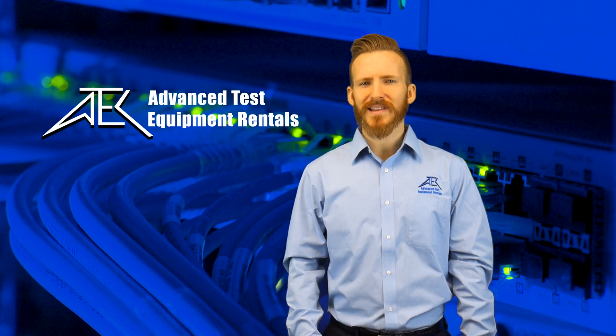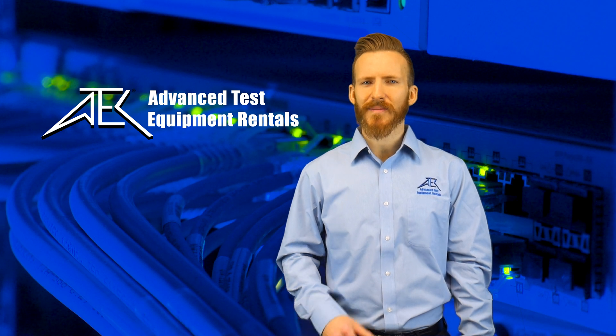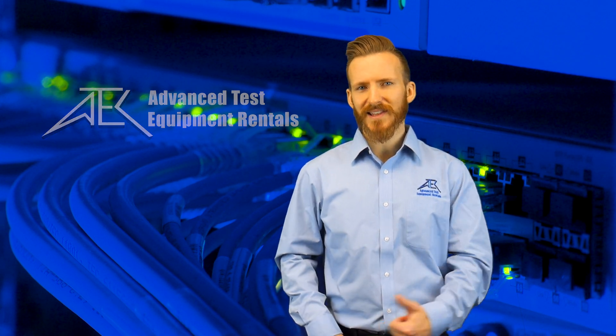Hello, this is Jameson with Advanced Test Equipment Rentals. Today we will be going over the basics of fiber optic testing. So let's get to it.